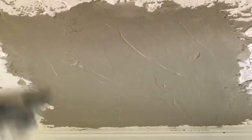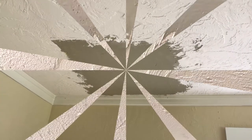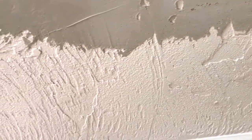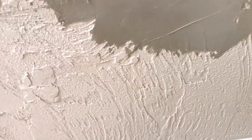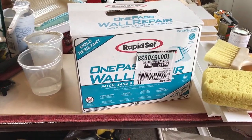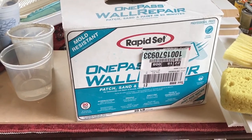We're going to let this set up and then after it's dry, we're going to texture it. The next challenge is applying a texture that matches the existing ceiling. I'm going to use the same rapid set mud as was used to repair the hole in the ceiling to apply the texture.